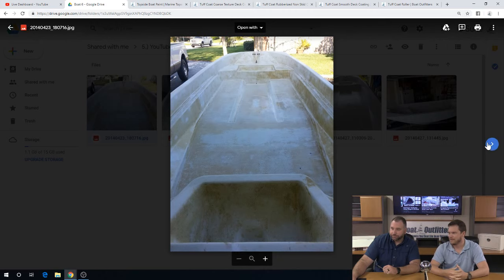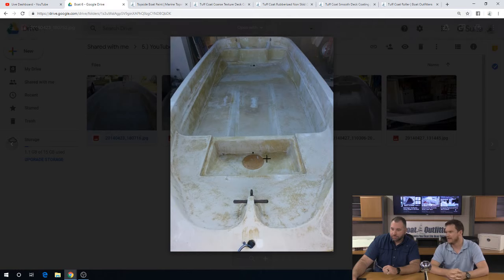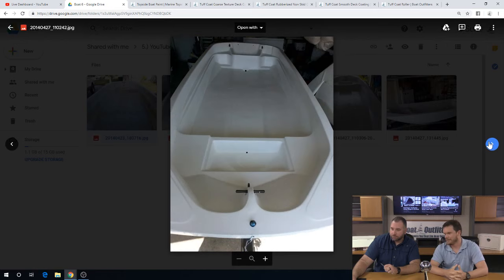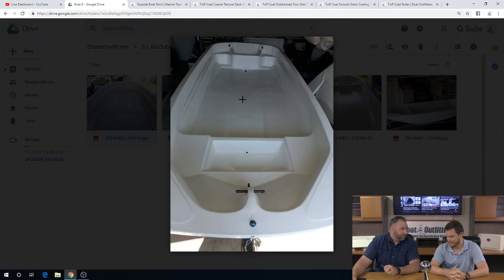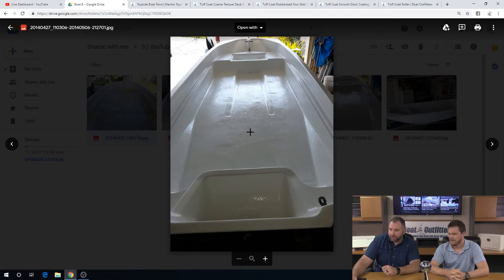I think when the guy did it originally, that area really didn't get painted all that much, or maybe it just didn't get as much exposure. So there are some different heavier areas — and that's after I applied the paint. This is after you've primed and now painted. This is the final product here before putting in the kit.